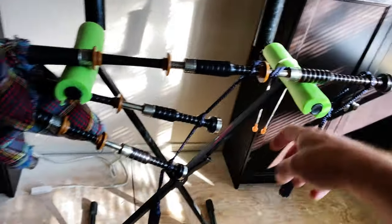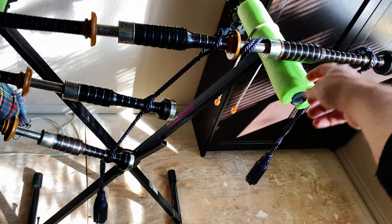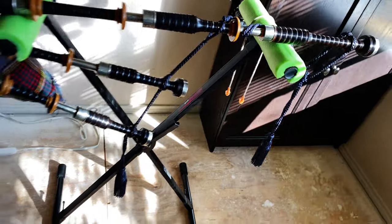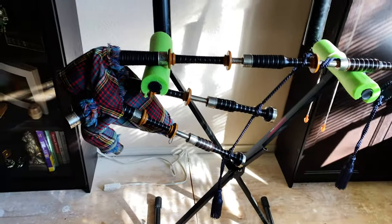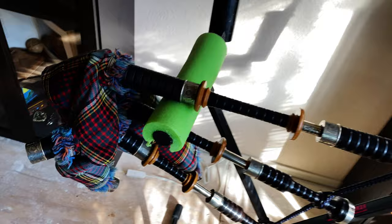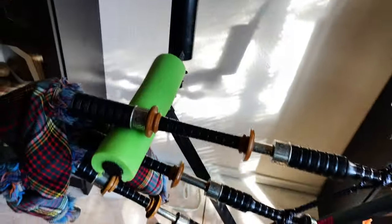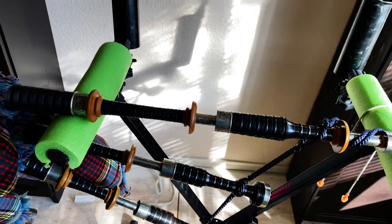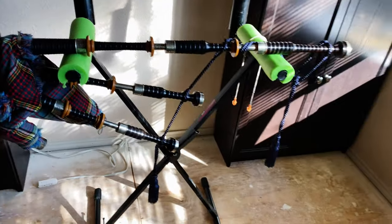You could even modify this one step further if you were handy and put some sort of screw bolt. Again, cover it — make sure it's soft so it's not scratching the pipes — but that would keep it from falling off. It's fairly stable. The floor is about to be redone and there's a little bit of leveling, so it wiggles a little, but that has to do with my floor, not the stand itself. It's pretty sturdy.